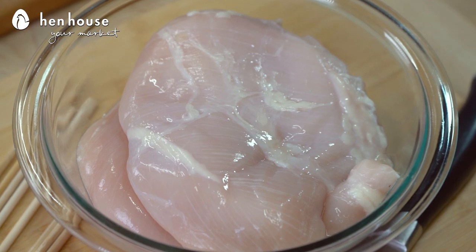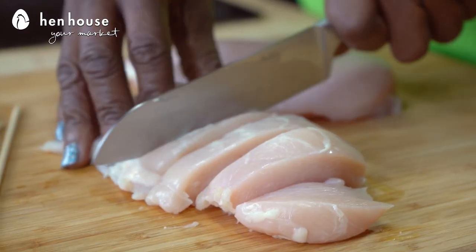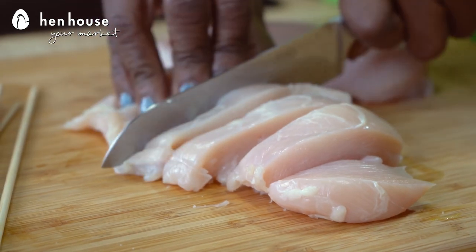We talk a lot about the benefits of chicken, and today is no different. First up, chicken provides minerals and vitamins that improve our daily brain function. Chicken also helps build muscle, it promotes heart health, and strengthens bones.